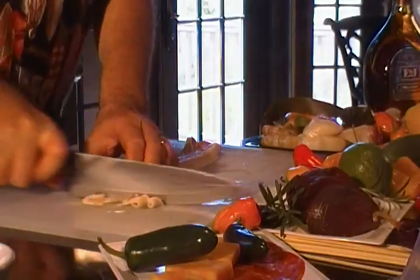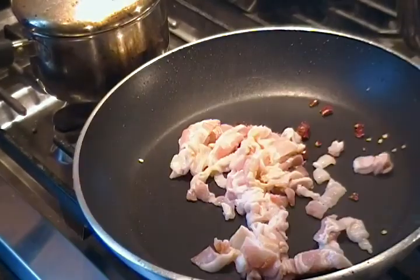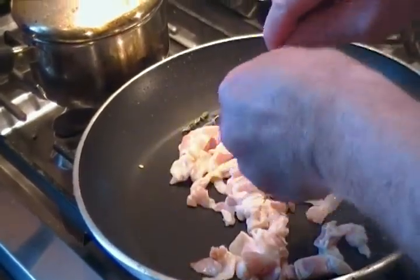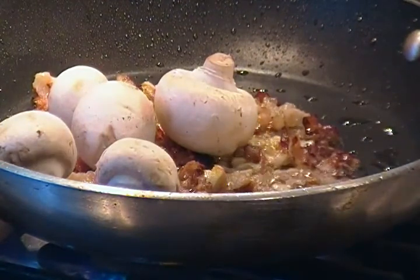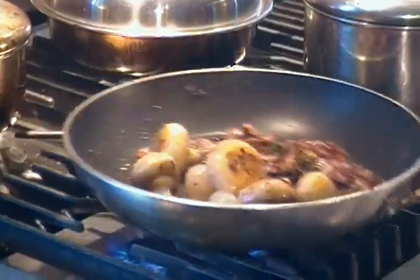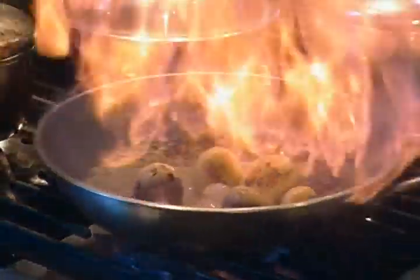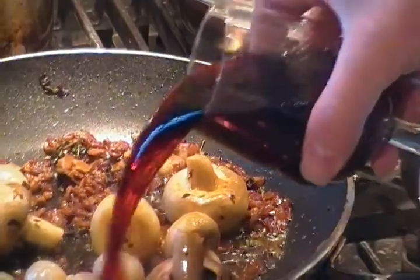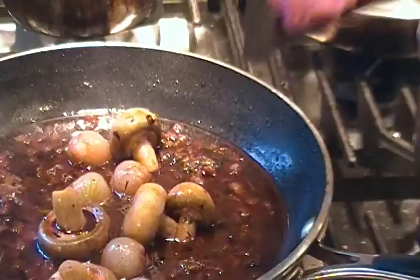First, we are going to chop up a quarter pound of bacon, chopped dry serrano, fresh thyme, chopped garlic, mushrooms, pearl onions, a quarter cup of brandy, and a cup of burgundy wine. Turn the heat off and place our beef cubes into the marinade.